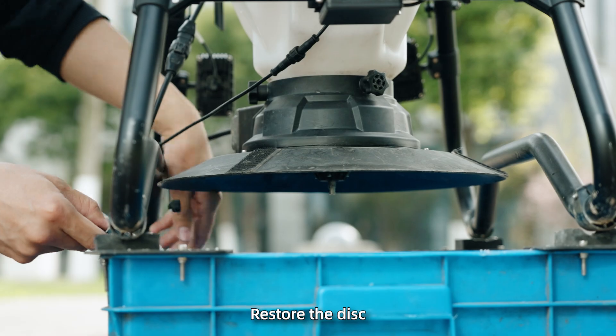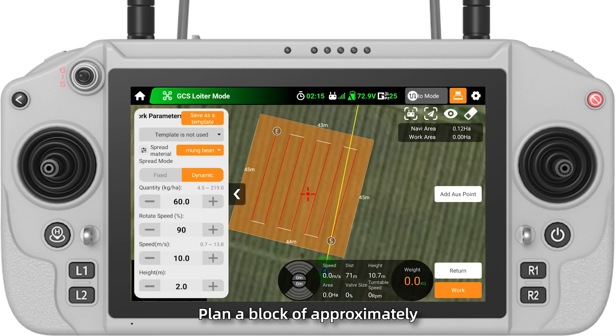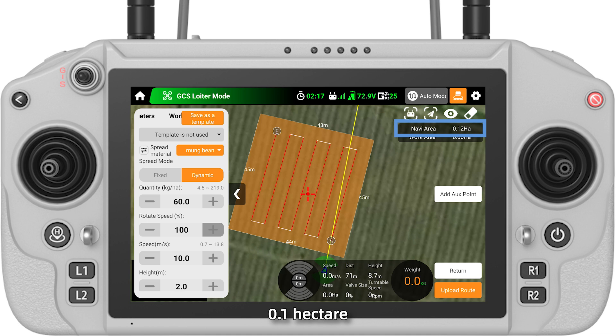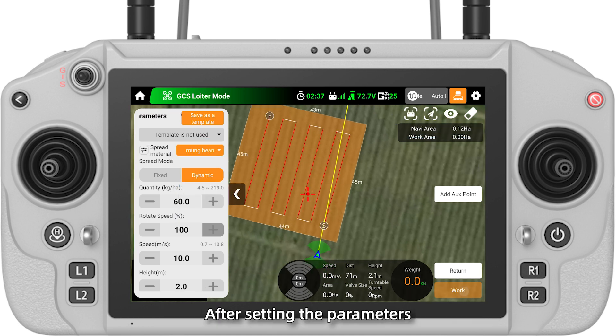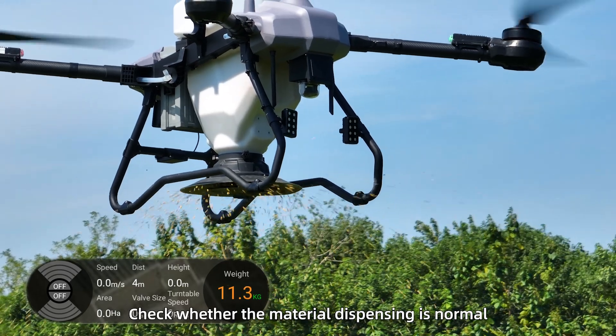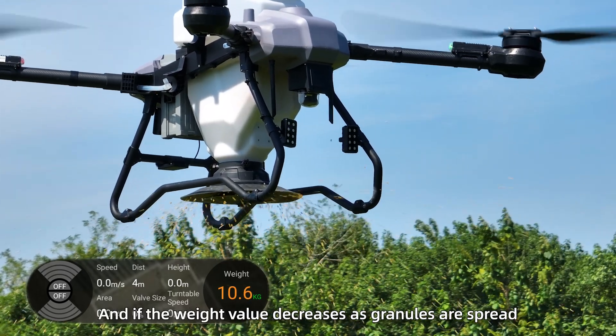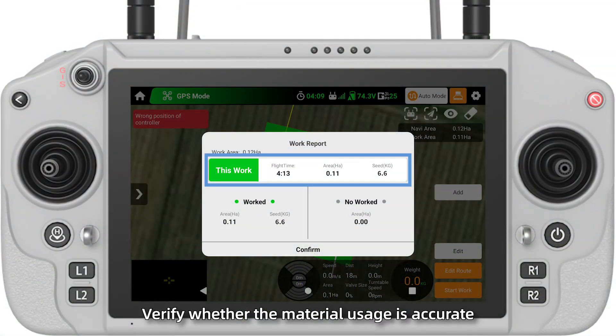Spreading test. Restore the disc, power on the drone, and open the flight assistant app. Plan a block of approximately 0.1 hectare and select the template used for flow calibration. After setting the parameters, take off the drone. Check whether the material dispensing is normal, and if the weight value decreases as granules are spread. After the operation, verify whether the material usage is accurate.